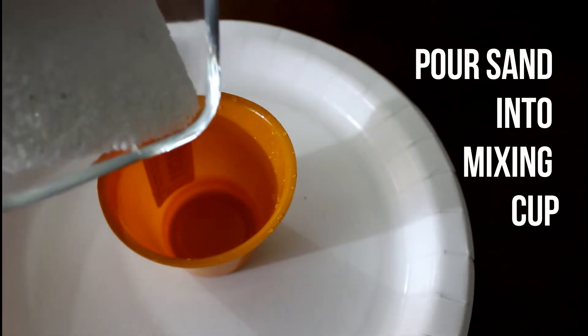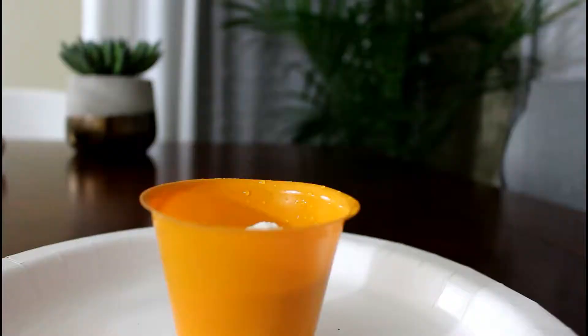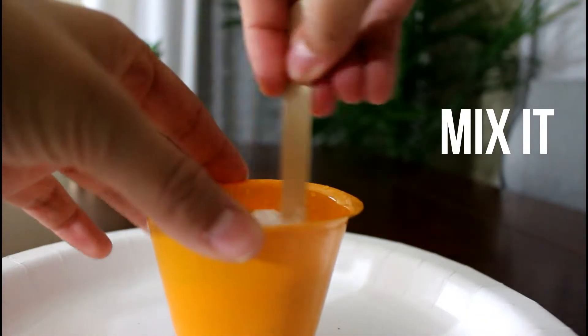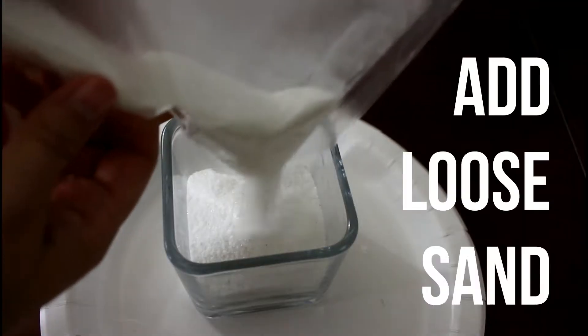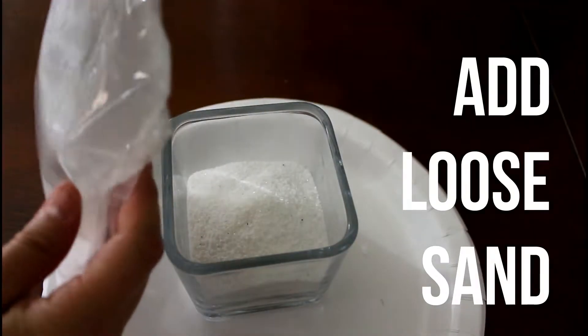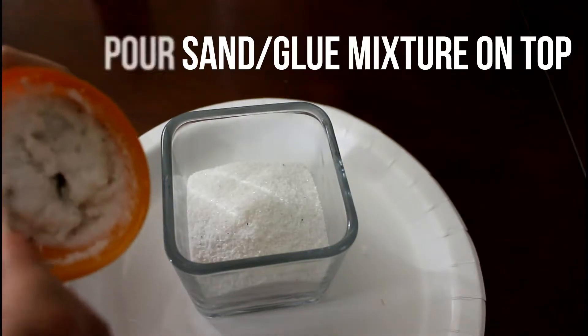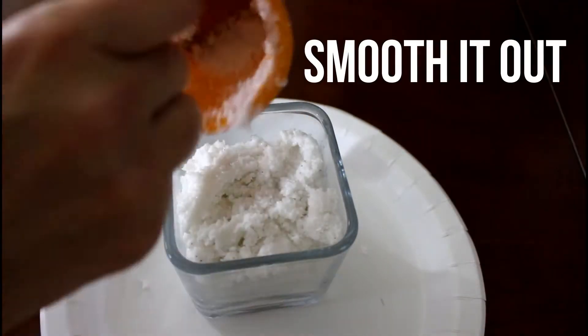To anchor the plant into the sand, I'm gonna go ahead and pour some sand into this little container and mix in glue. Go ahead and add your glue and then begin to mix it. Now I'm gonna add my sand, and for the top part I'm gonna add the sand mixed with glue.